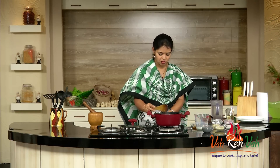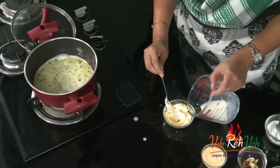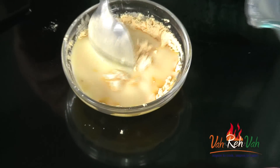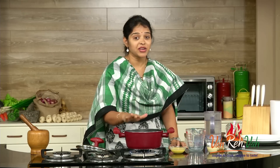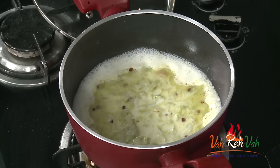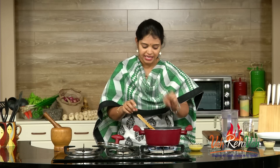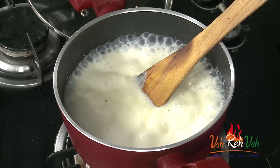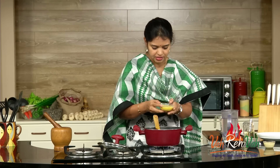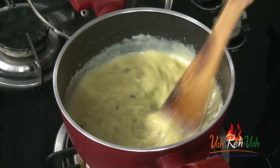Once this comes to a boil, meanwhile we are going to mix the custard powder in another bowl — just add a little bit of the reserved milk into the custard powder and mix it. There are no lumps. The milk is nicely boiling and the sugar is also nicely melted. Now reduce the flame and add the custard mixture into the milk. Mix it nicely and switch off the flame — with this heat itself the custard powder will be nicely cooked.